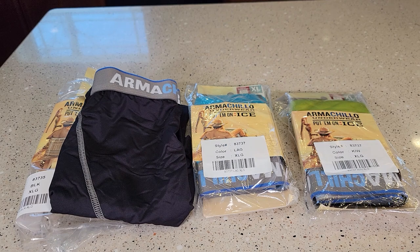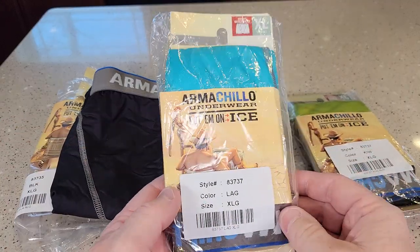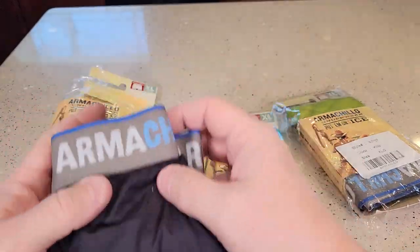Hello everyone, this is Just a Dad. Today I'm going to do a review on this Duluth Trading underwear. I really like this Armachillo underwear — I just like that they're very cool boxer briefs.